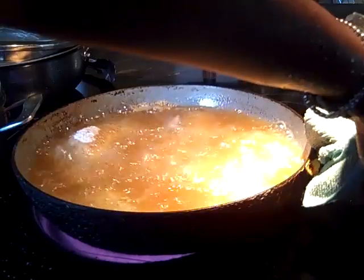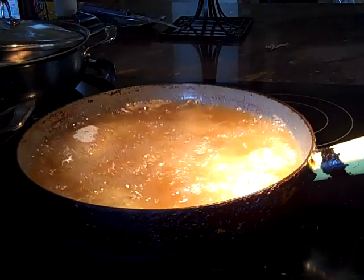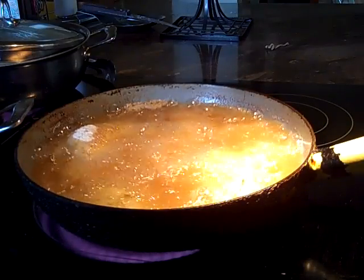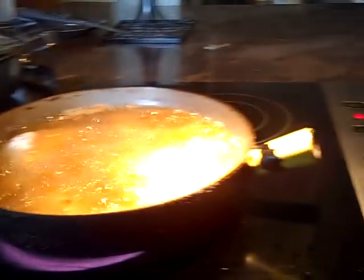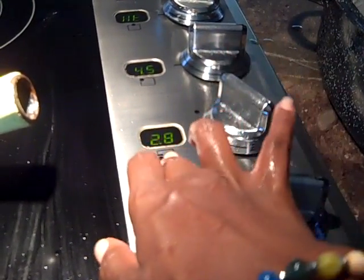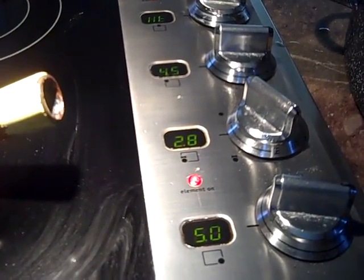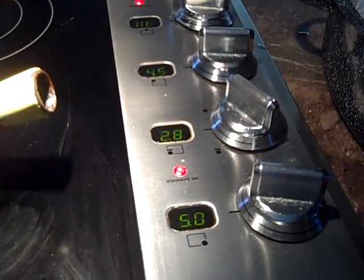Always turn your handles on the inside, especially if you have minor children in the house — somebody could knock over a skillet. I am frying the pork chops at 5.0, the bacon is going at 2.8, and the potatoes are at 4.5. You want to constantly monitor your temperature and cook longer and slower as opposed to faster and higher, so you don't burn your food.